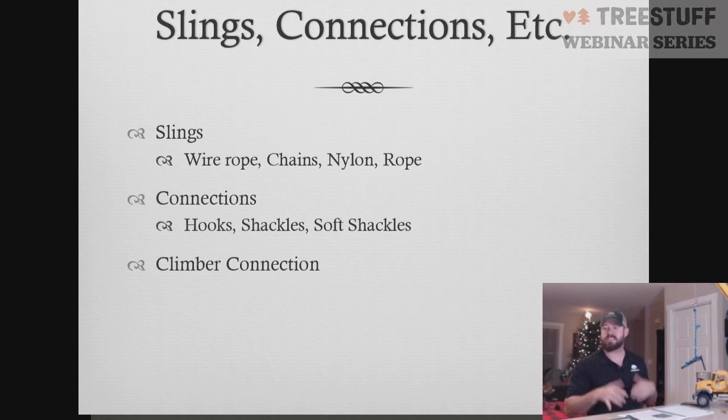When we're talking about slings and connections, we're talking about the wire rope, chains, nylon, and rope slings — all the different things that are going to hang off of our block to our load. They could be a wire rope sling, a chain sling, nylon slings, rope slings, and so forth. When talking about connections, we're talking about the hooks and shackles we're utilizing to either bind our load to our sling, or in some cases the sling to our ball and block up here.